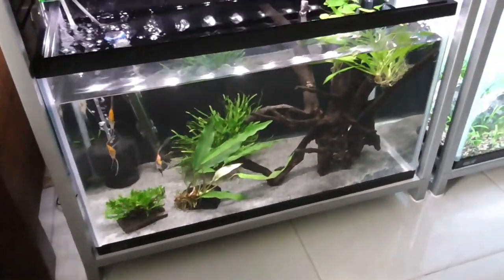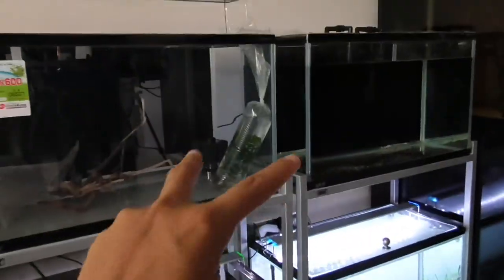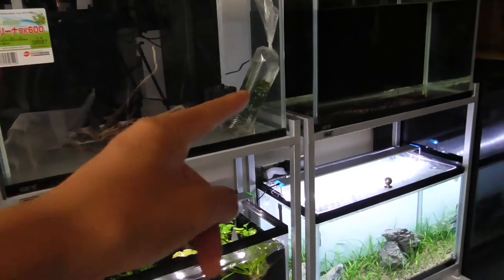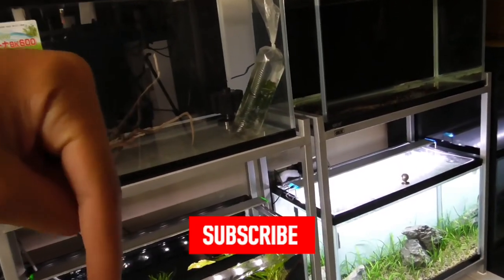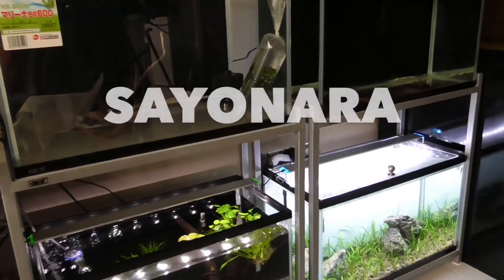If you guys are new here, this tank has just been set up and isn't fully set up yet — same with this tank. These two tanks will be set up in the next few days. If you want to join me on this exciting journey, make sure to watch the first video up there and I'll add the playlist in the description below. Subscribe to this channel, give this video a share, and until next time — sayonara.